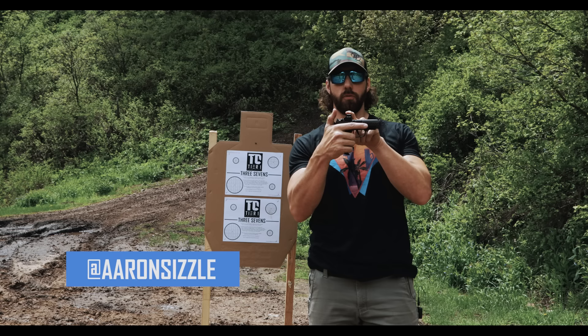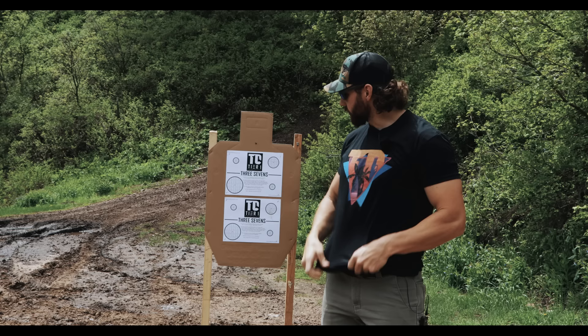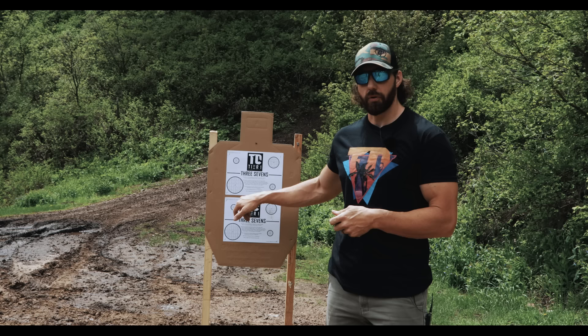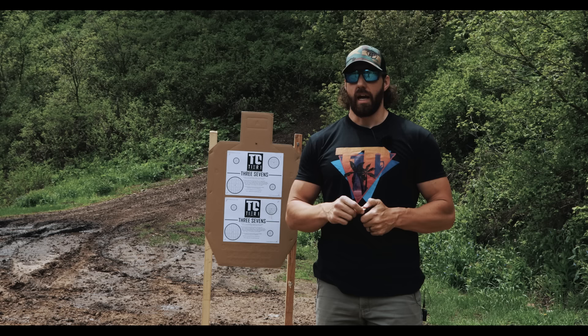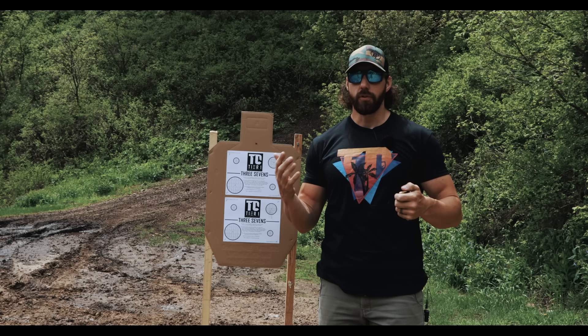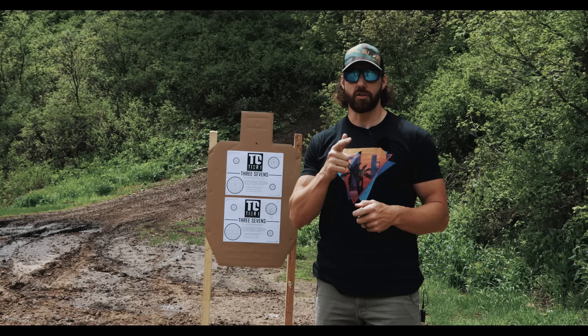Hey guys, welcome back. Aaron with Tier One Concealed. Today we're going to be talking about pistol mounted red dots and how to go about zeroing them. We'll be using our 3-7s Challenge Drill target that you can print out on our website. It's shot from seven yards — if you shoot it clean within time and document it, we will send you a challenge coin. At the time of filming, only 76 or 77 people have shot it clean.